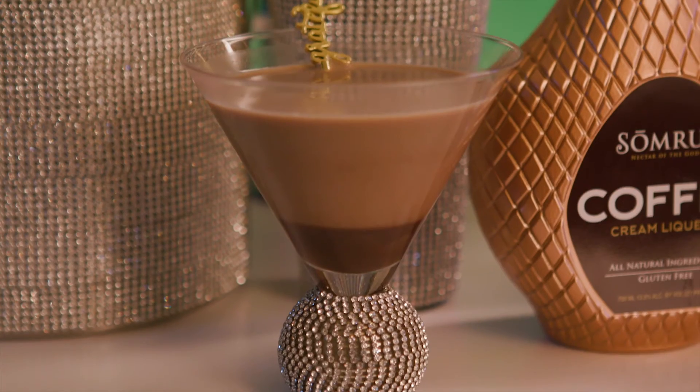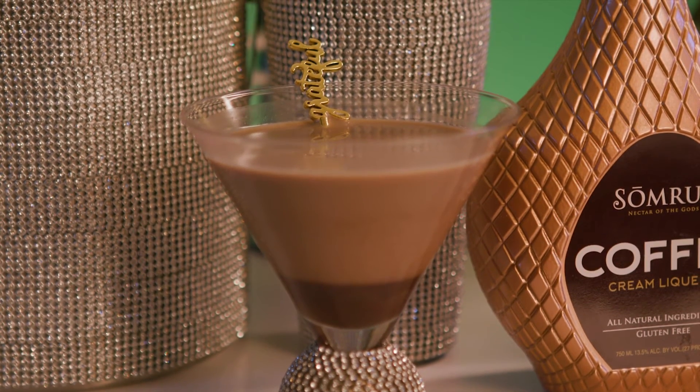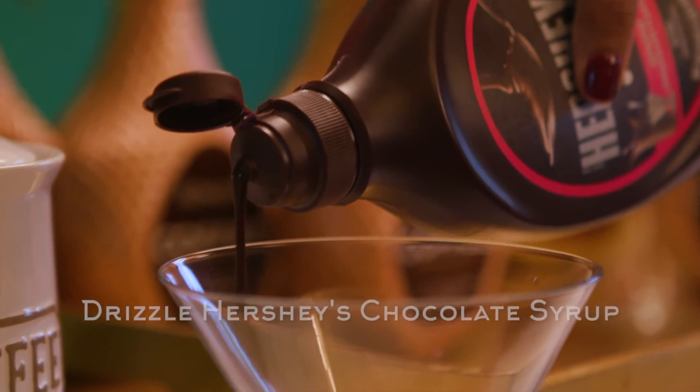The first step to prepare your chocolate Somers Martini is to make sure you have some sparkly martini glasses. We've even prepared these really fun chocolate garnishes. Let's get started.